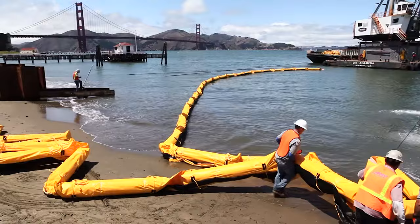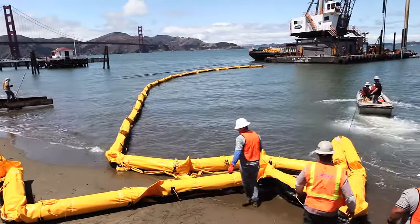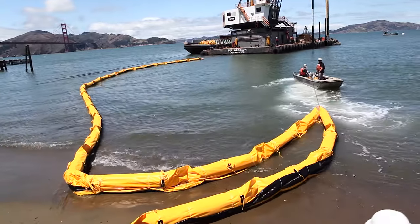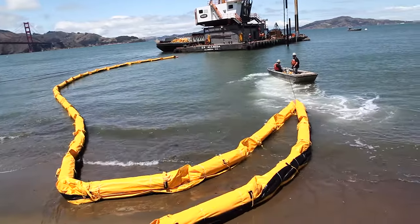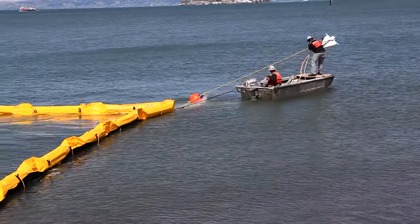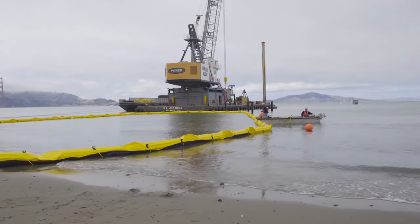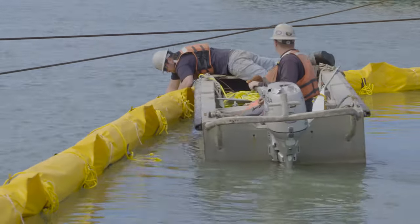Once we are ready to pull the curtain into the water, we will attach the shore anchor point and feed the boat, trying not to drag the curtain along the shore. Once the curtain is anchored, the last step will be deploying the curtain by cutting the reefing twine.